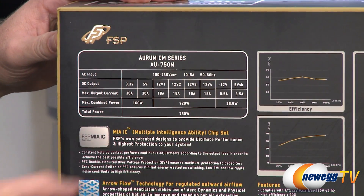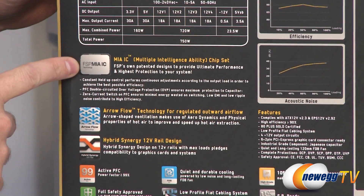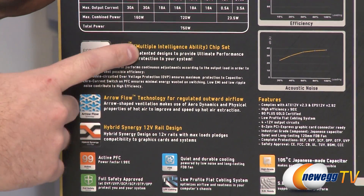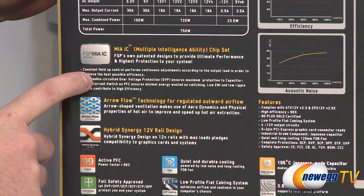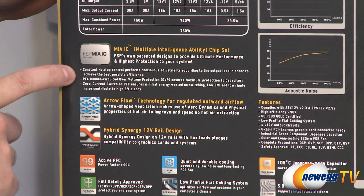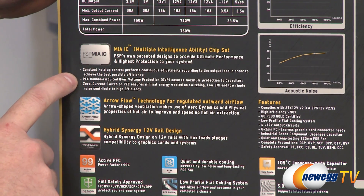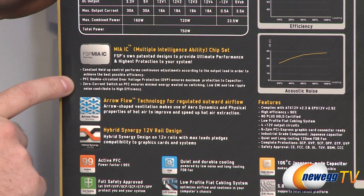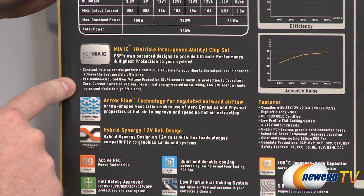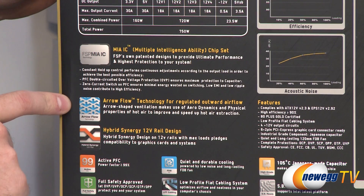Power supplies have a lot going on inside that we can't really show you, so I'm going to read off some of this stuff on the box. We have MIA IC, which is Multiple Intelligence Ability Chip Set — basically designed to keep your system protected and ensure it's meeting its actual wattage rating. It's also got power factor correction, over-voltage protection, and zero current switch on power factor correction, which ensures minimal energy wasted on switching.